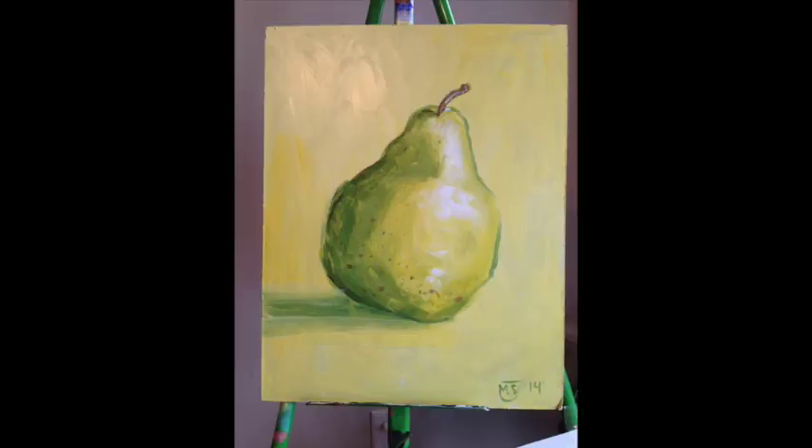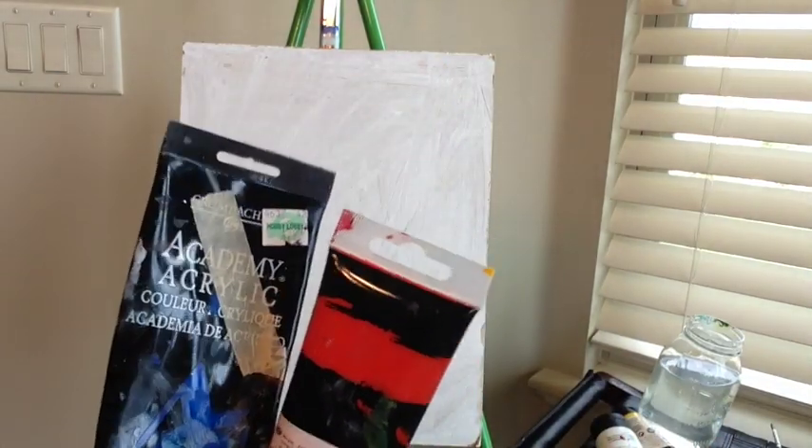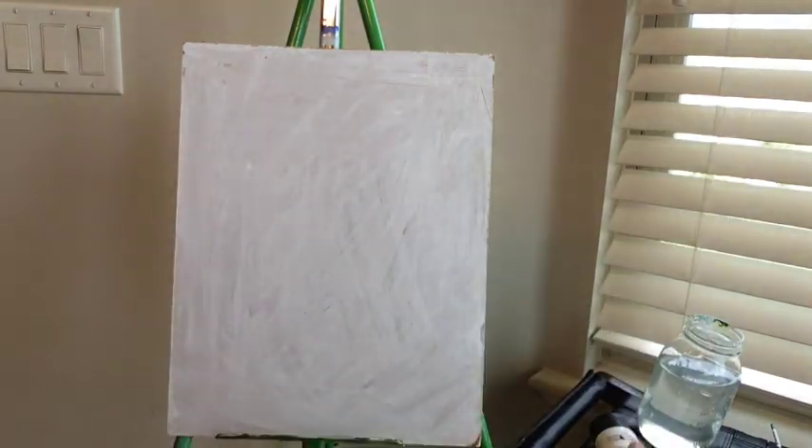Hi, welcome to Mr. Otter Studio. Today we're going to be painting a simple pear. This is a great beginning tutorial for acrylics. What you're going to need are the primary colors of acrylic paint: red, yellow, and blue.